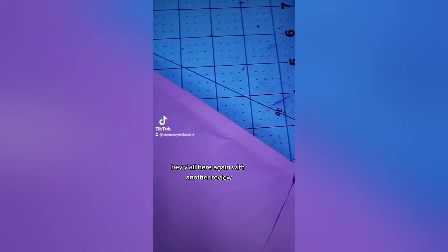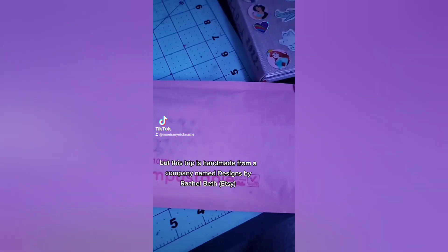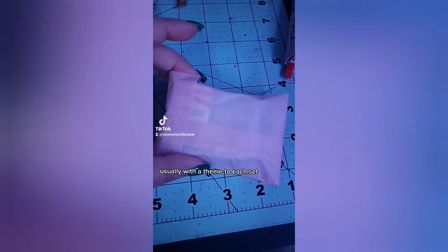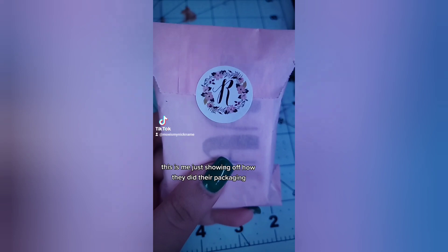Hey y'all, here again with another review. This strip is handmade from a company named Designs by Rachel Beth, where they make a lot of watercolor sets, usually with a theme to each set.